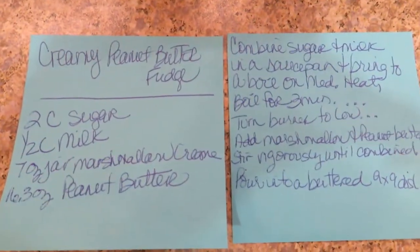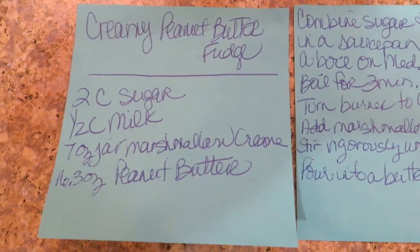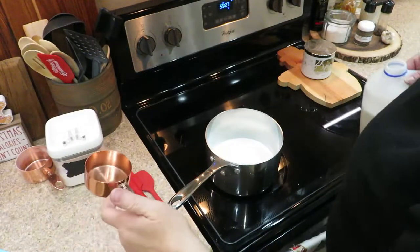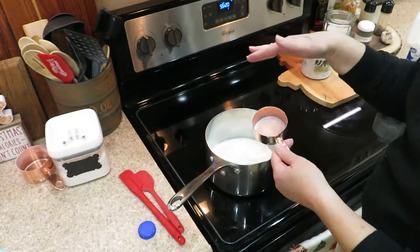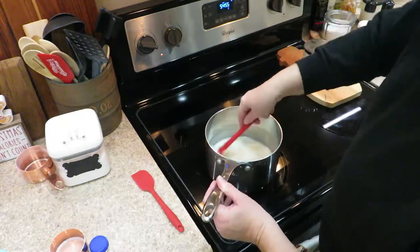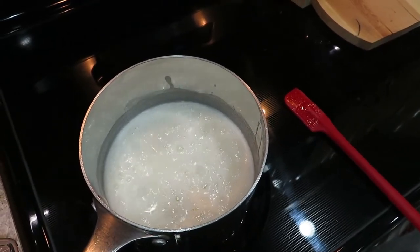Who has recipes that are on sticky notes? I have several — I should probably transfer them to something nicer. But yeah: two cups of sugar, half cup milk, a jar of marshmallow cream, and a jar of peanut butter. We're just going to do it on the stovetop. I have my two cups of sugar already in my pot and I'm just going to add half a cup of milk, bring this to a boil. We are boiling — now we have to wait three minutes, turn the heat down, add our marshmallow and peanut butter, and then pour it in our buttered pan.